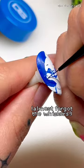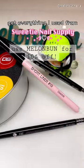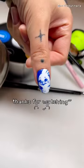Finish off with top coat, and oh my god, our cute little new jeans mascot is done! Let me know if you tried this out, and hit up Sweetie Nail Supply for everything you need. Thanks for watching!